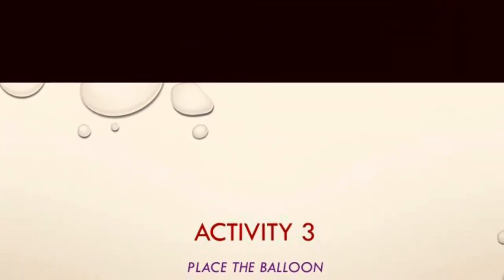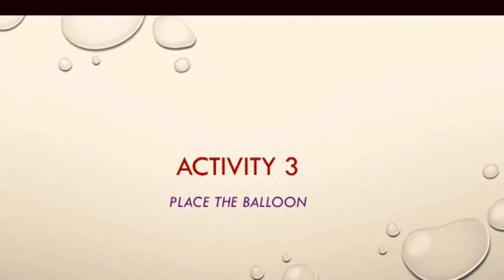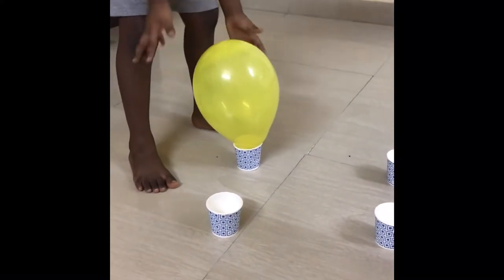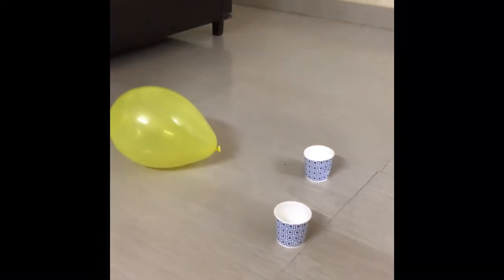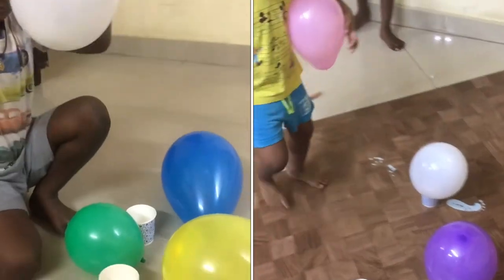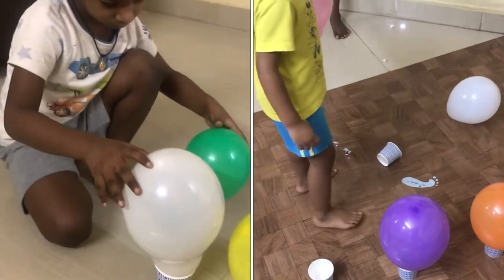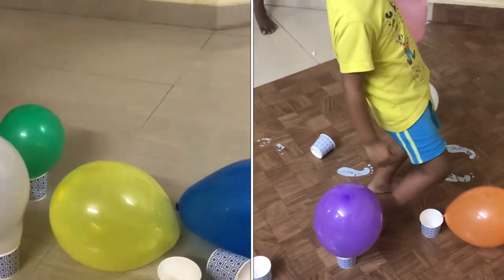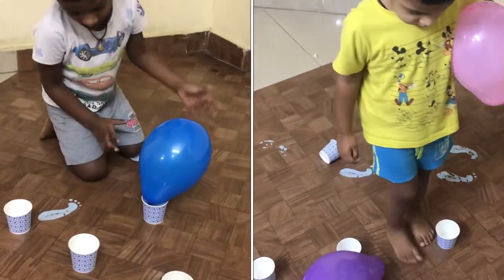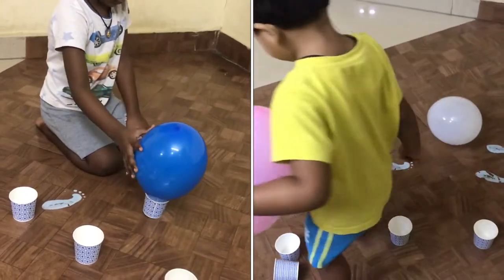Here comes the third activity: place the balloon. I have given a few paper cups to my kid and asked him to place the balloon in them. Believe me, it's not so easy to complete this task. He struggled a lot to complete it — meanwhile, I completed all my other work. It needs some patience too.